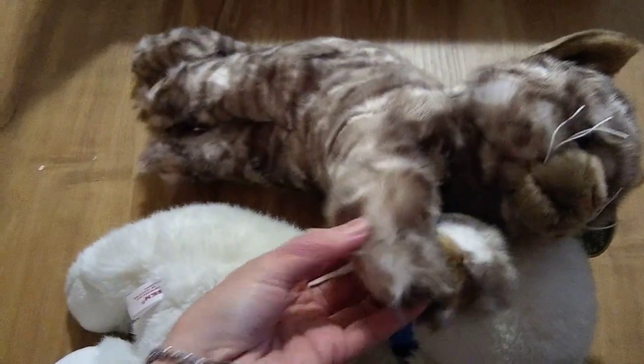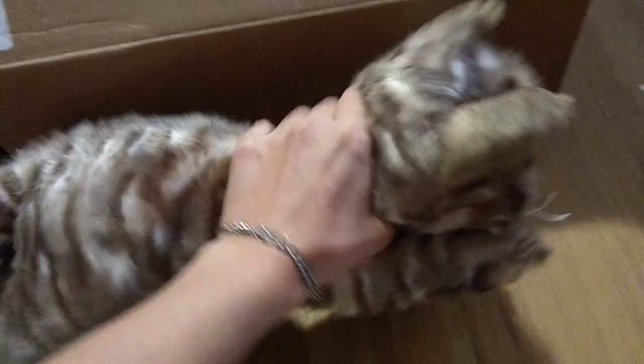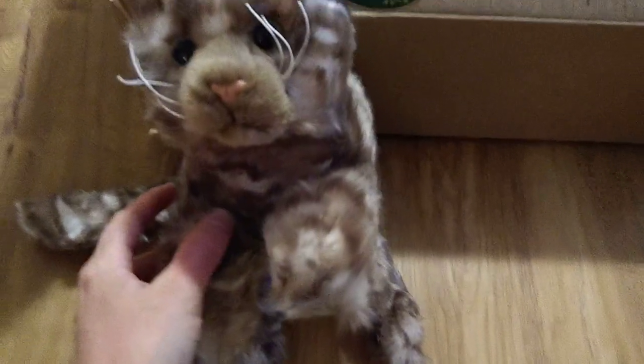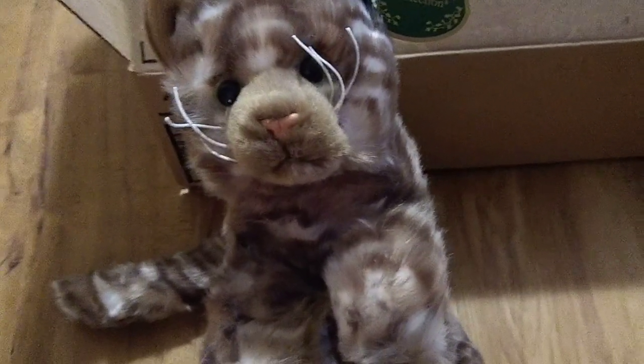She has beans in her toes and in her butt. She's not too floppy — a little floppy. Her middle is stuffed pretty well, but she does have beans in her toes and in her butt. The rest of her is just stuffed with polyfill. I may take a little bit of stuffing out of her middle just to make her a little floppier and easier to pose. I know how to use a sewing machine, but my hand sewing really sucks, so I would hate to rip her guts open and then leave her with a large scar.